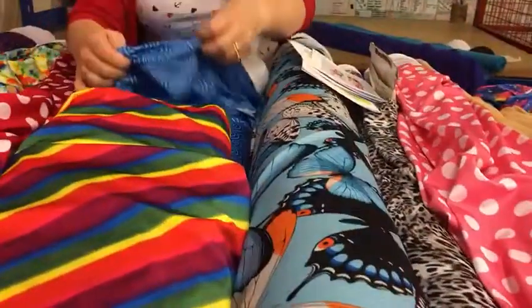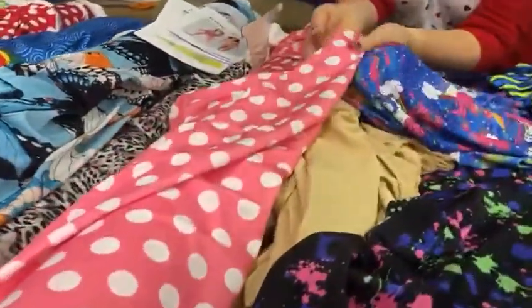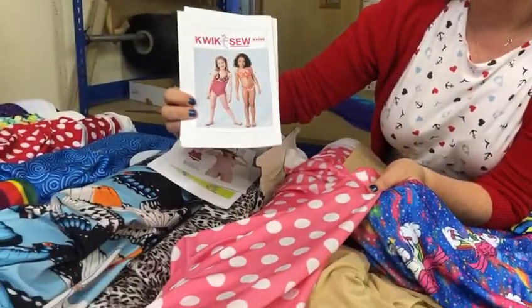Rainbows, loads of designs, butterflies. We've also got unicorns. This would look lovely if you put the two of these together for the little girl's one — I think that would look gorgeous.